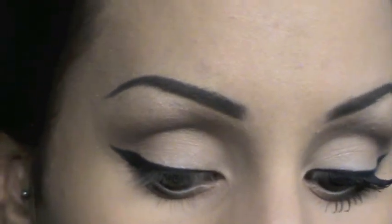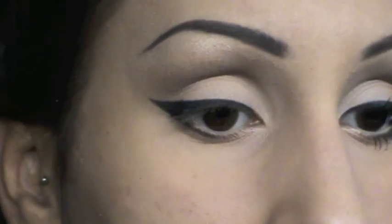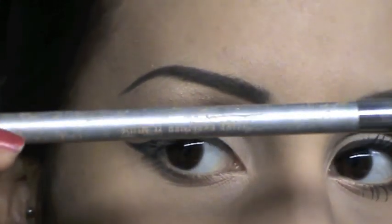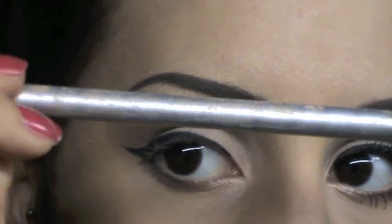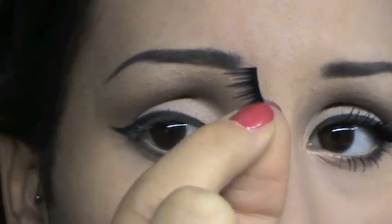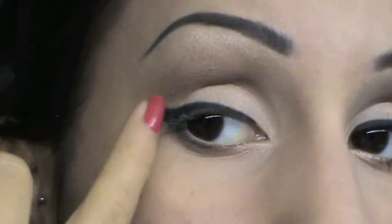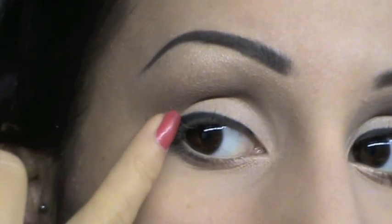Con il mio pennellino a penna andrò a sfumare questa linea. Sulla rima interna andrò ad applicare un pochino della mia matita nude numero 02 di Madina. Come ciglia finte, ahimè ho esaurito tutte le scorte e devo andarne a comprare un bel po' di paia. Comunque utilizzerò queste di Peggy Sage, che ho tagliato a metà, e le andrò ad applicare solo qui alla fine dell'occhio.